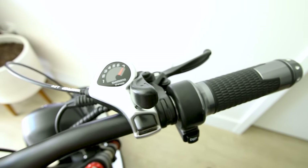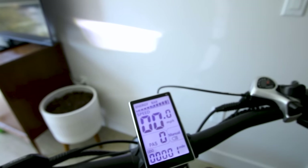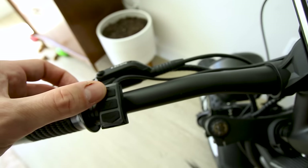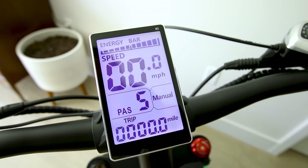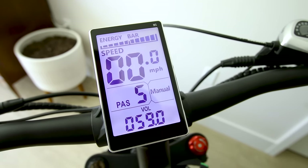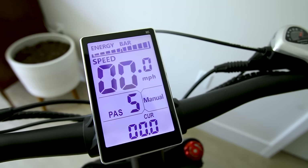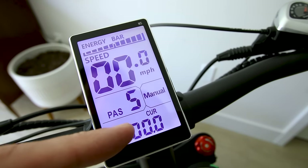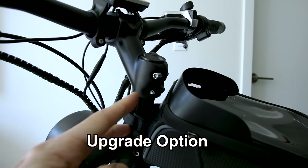There are seven speeds on the Shimano shifter. We're running the M5 basic display. You can turn the light on and off by holding the plus button for about two seconds. The top shows battery life, speed, and pedal assist — adjustable up to five with these buttons. Tapping the M button changes the mode to trip, and then we can see the battery voltage — we're sitting at 59 volts right now — and the current output of the controller, so we can measure how much power is being output. Power is voltage times current.